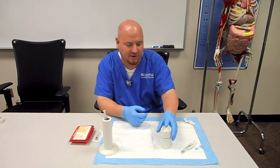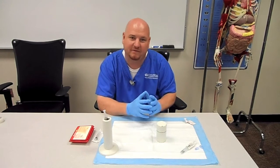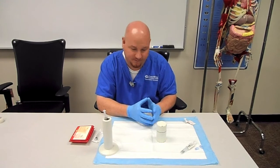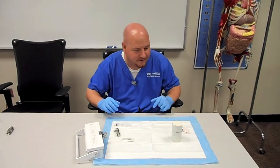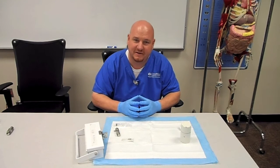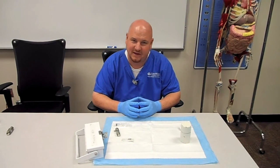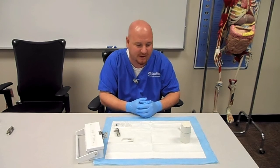Now it needs to sit there incubating for 20 minutes. Every 10 minutes or so you might want to come back and just swirl it, mix it a little bit — again, nothing vigorous, because you don't want to damage the blood cells in there. After 20 minutes, this allows sufficient time for the pertechnetate to diffuse and bind to the stannous ions inside the red blood cells. It's ready to go.